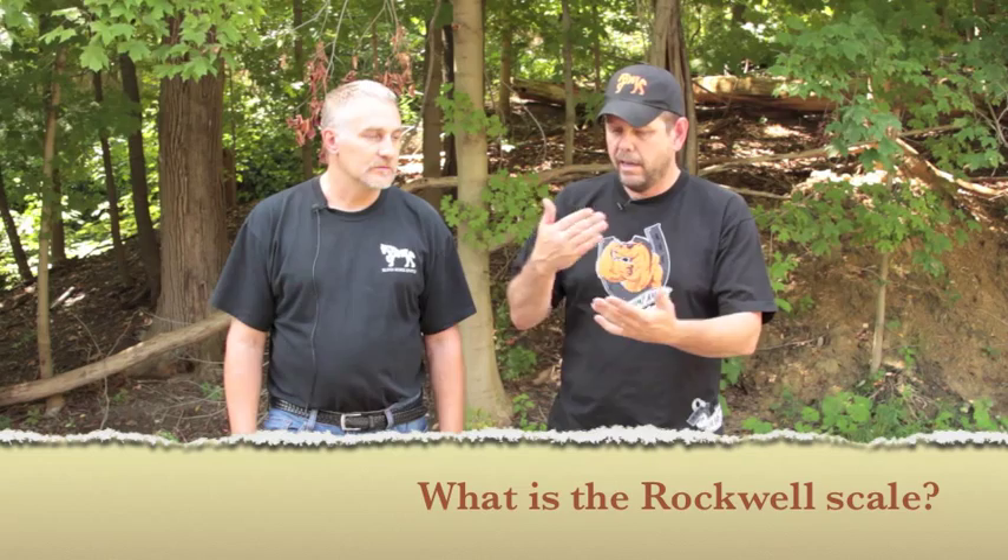Brad, we always hear the term Rockwell — a knife is at 59 Rockwell or 60 Rockwell. What does that mean to the end user? The Rockwell machine was invented back around World War II as a way to non-destructively get a hardness value that could be used worldwide, without doing a destructive test such as a pencil pull, which involves pulling a piece of steel apart until it breaks.